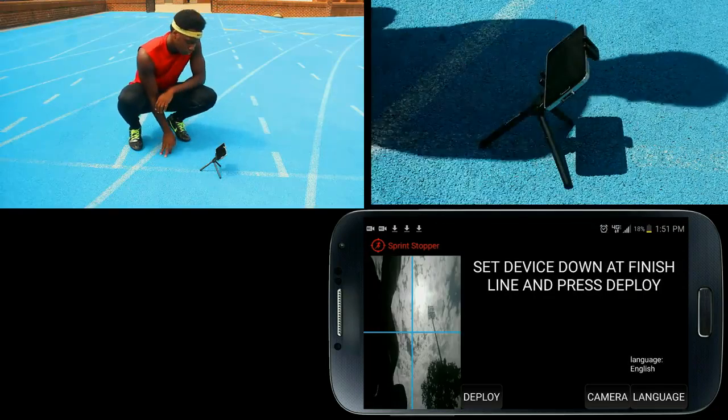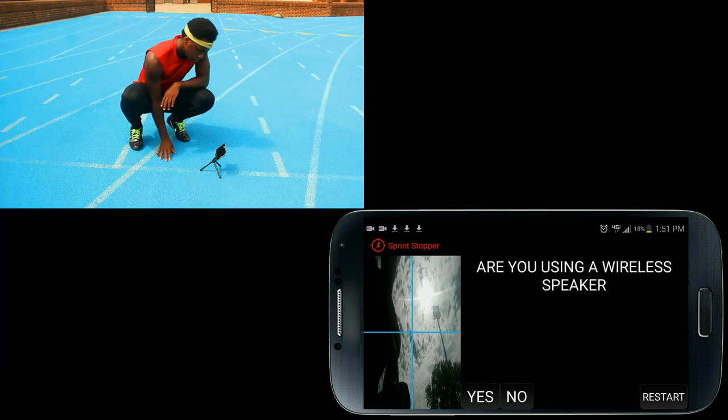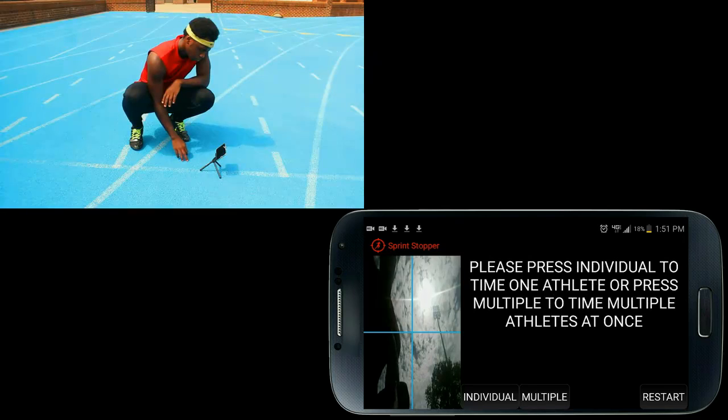First, open up Sprint Stopper, then place your device down at the finish line and press deploy. Unless you're using wireless speakers to hear the beep sounds instead of an audio cable, press no to use your device's built-in speakers. If you're only timing yourself, press individual.